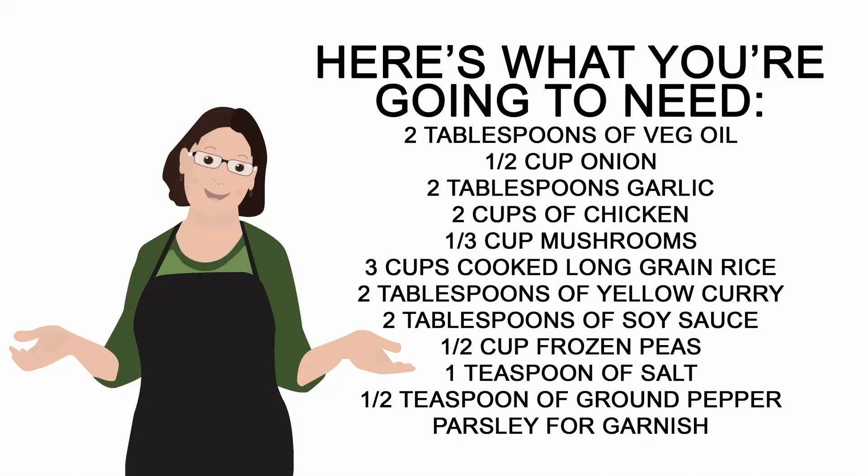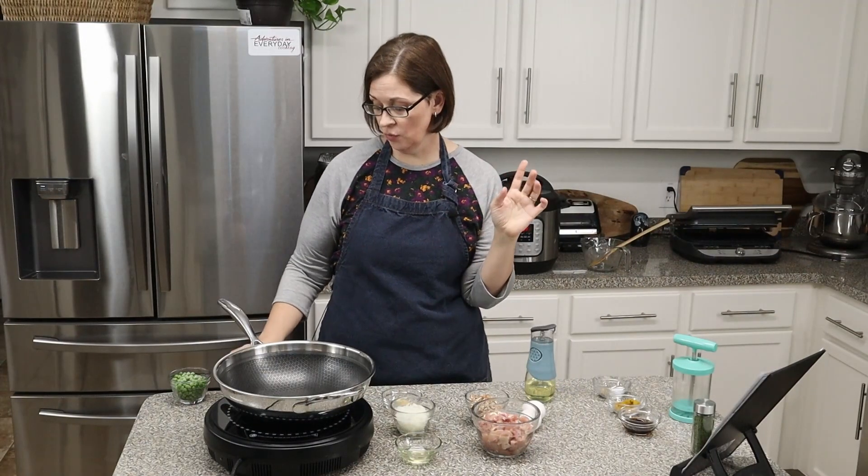You're going to need: two tablespoons of vegetable oil, half a cup of finely chopped onions, two tablespoons of minced garlic, one boneless skinless chicken breast cooked and cut into half-inch cubes, a third of a cup of finely chopped mushrooms, three cups of cooked long-grain white rice, half a cup of frozen peas, two tablespoons of yellow curry powder, two tablespoons of soy sauce, one teaspoon of salt, half a teaspoon of ground pepper, and one tablespoon of fresh parsley — I'm going to use dried parsley.